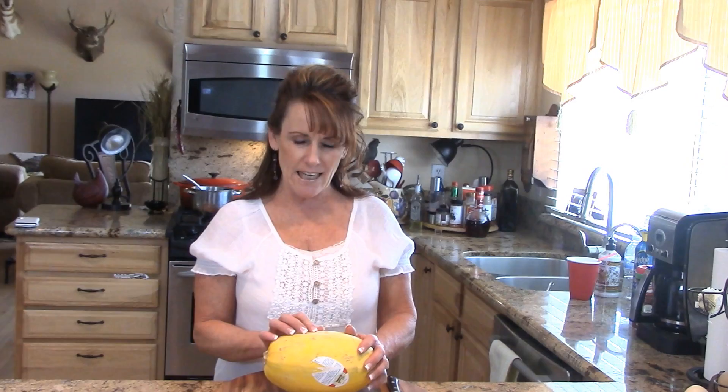Hi guys, welcome back to Linda's Beatrice. Today I'm going to bring you along for another Kitchen Tip Tuesday and this is on an easy way to do spaghetti squash. You may have already seen this and that's okay, but some of you may not have. I was just talking to a girlfriend and she did not know about this, so I thought I'll just use this as a Kitchen Tip Tuesday.